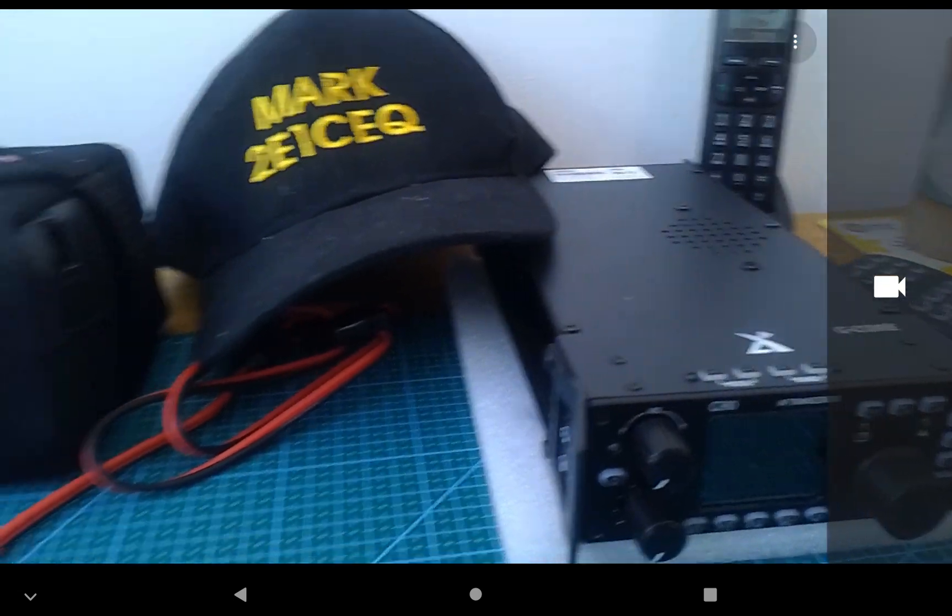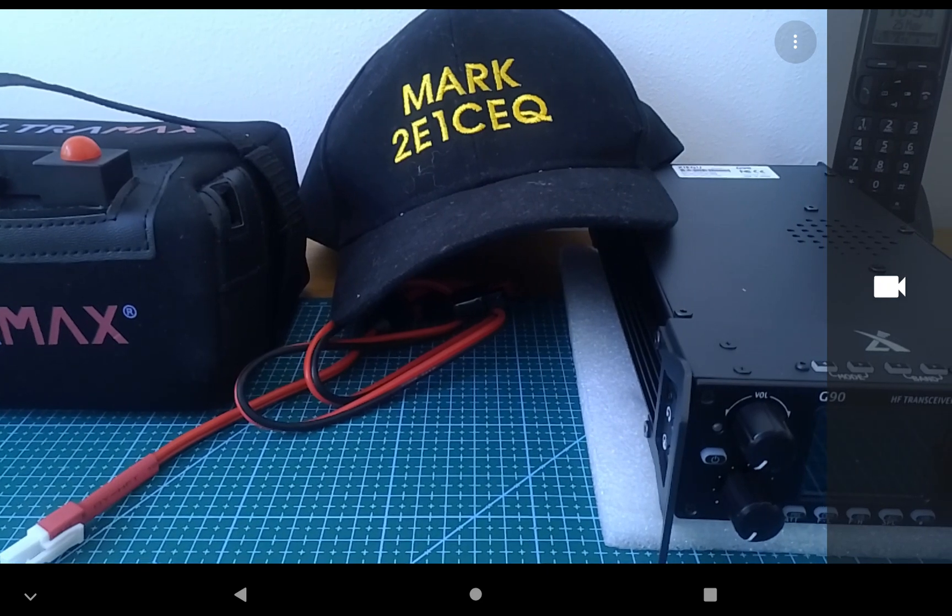We're going to set up the Slidewinder kit with a tripod in the back garden and see how it goes from there. Hopefully this has worked.